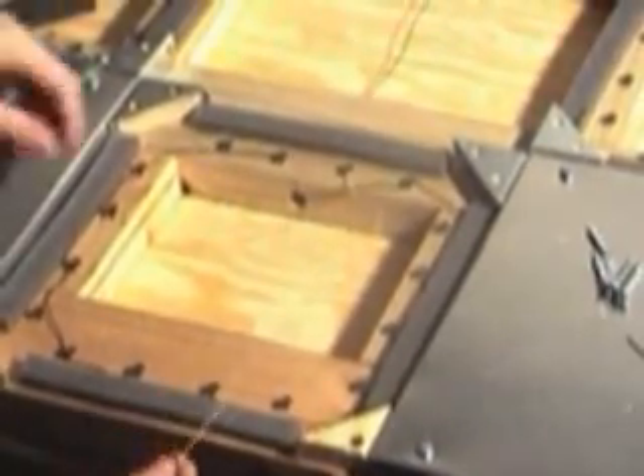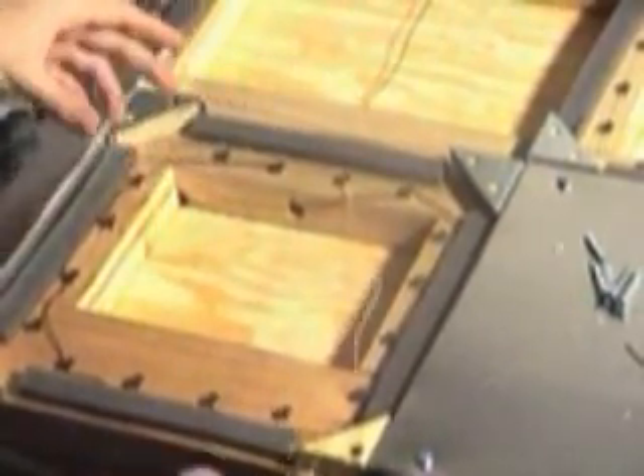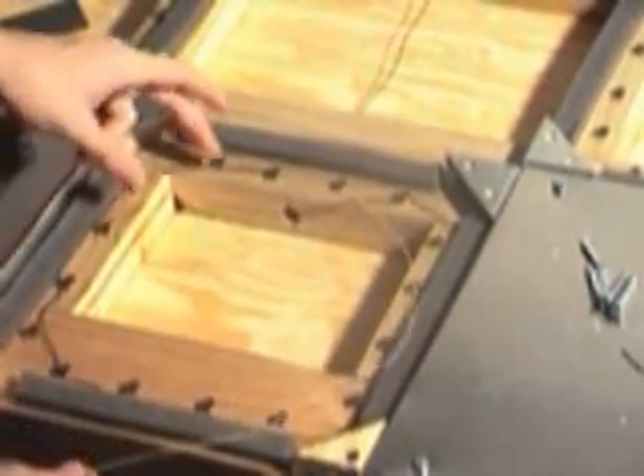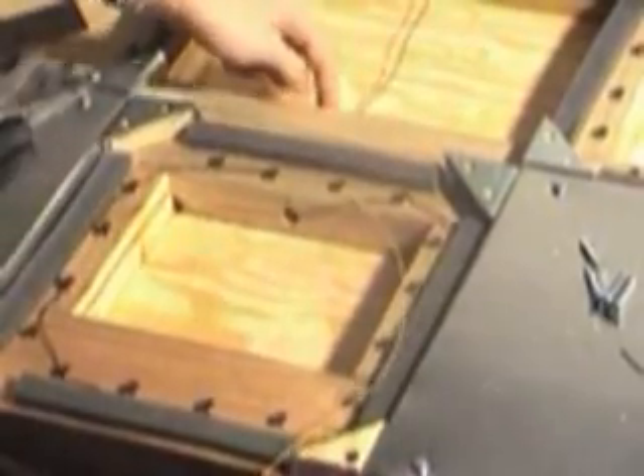With the yellow wire we are going to connect it to all the screws that the black wire did not connect to — it should be every other one, half of them. And when it comes back around, we are going to also feed it through this hole and go just where the black wire did.